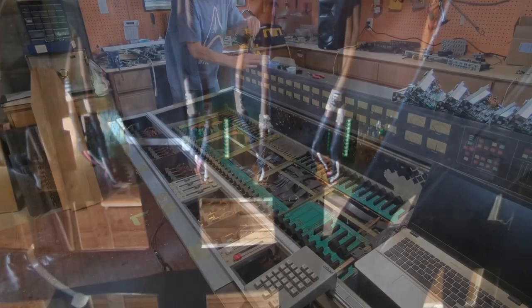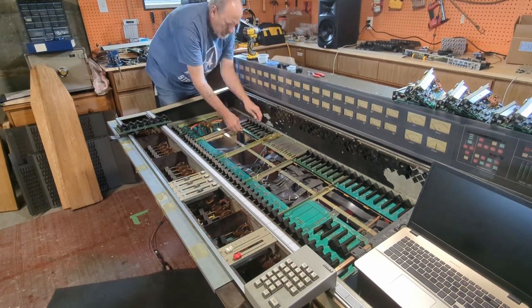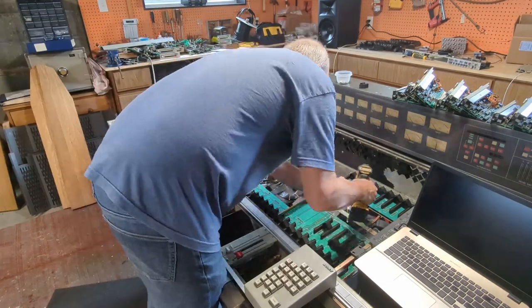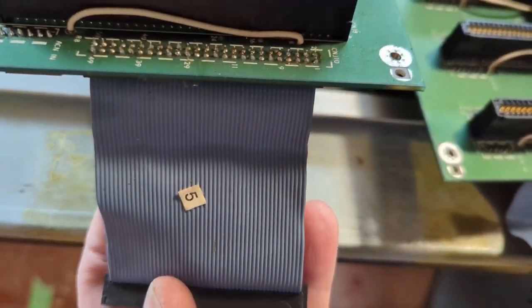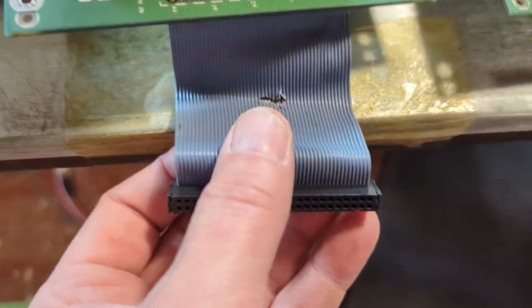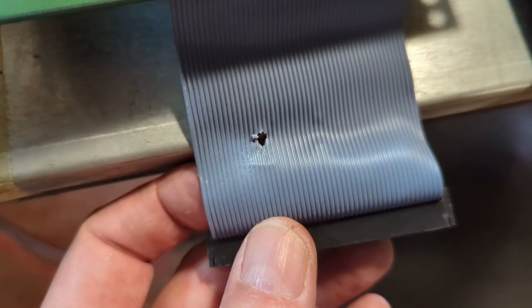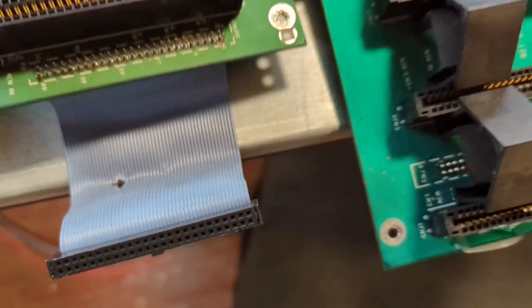I'm starting to think the reason I started this console series is so I could do a lot of stop-motion film work — just set up the camera and work away while it takes pictures of me working really fast. I've got these boards out, and here's the status: the first ribbon cable is totally fine, just some dust. The next one has a rip probably starting around pin 16 or 17. The last one has a little hole farther down the lines, and the first one I pulled out was ripped right in the middle.